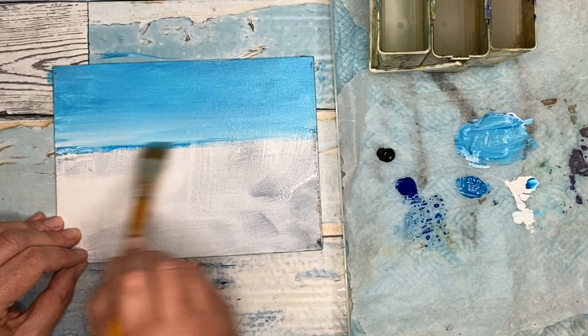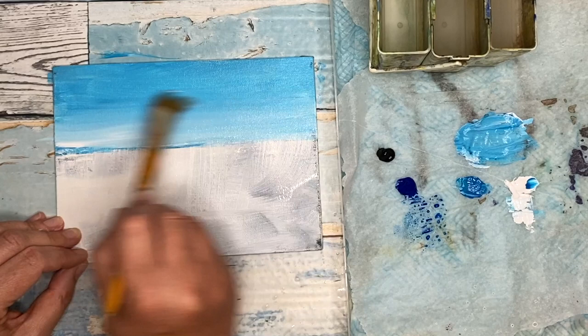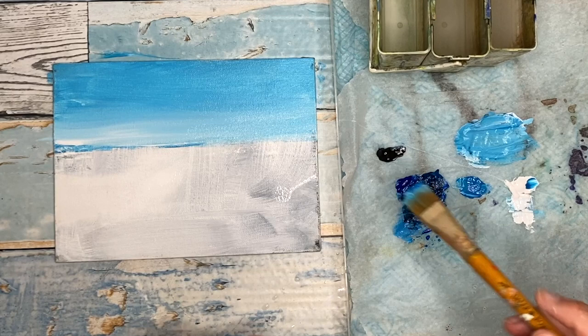If you find your acrylics are getting a bit sticky and you're working against it, stop — blow dry it or let it dry naturally — and then paint again, because what happens is the paint starts to break up and crumble as it needs to dry in between stages. I'm using a little bit of cyan blue now and some black, mixing them together with the flat brush, and I'm going to paint the sea.